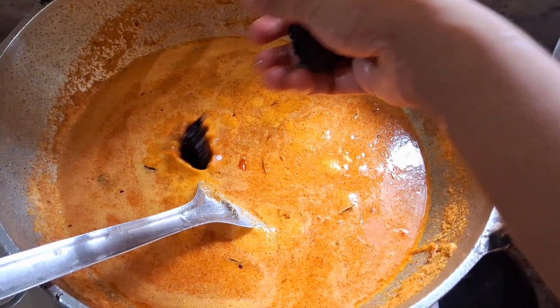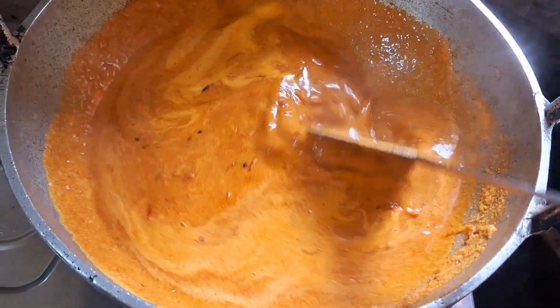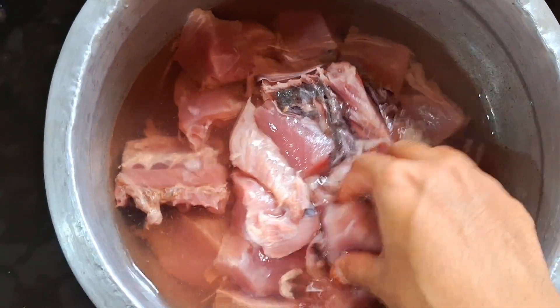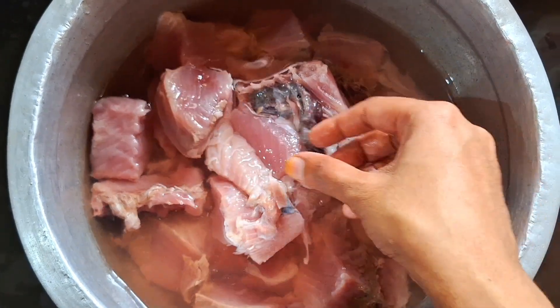Then we have 3 eggs. Here we will see that we will be able to make 3 eggs. Then we will put the eggs after we take them.